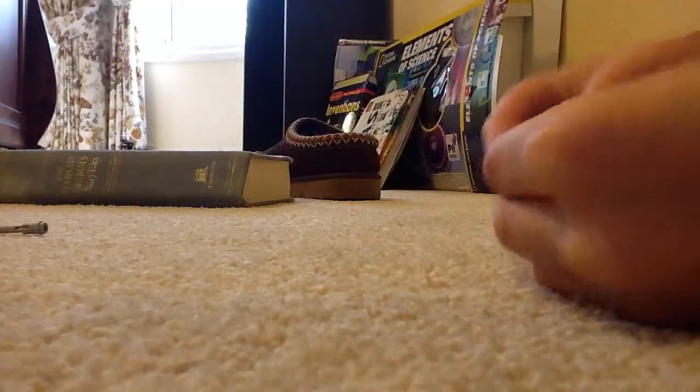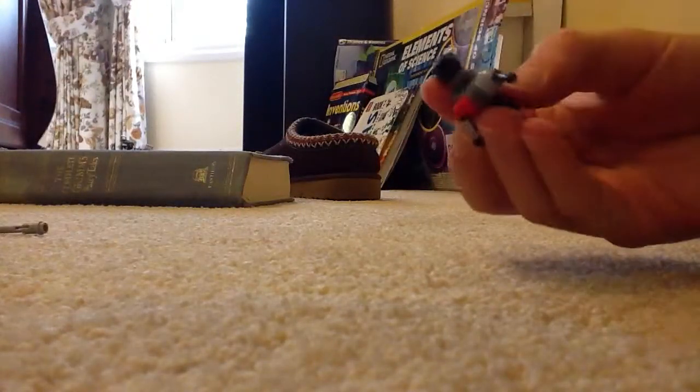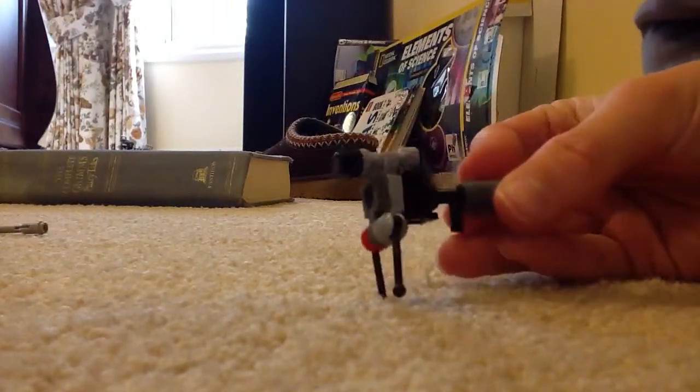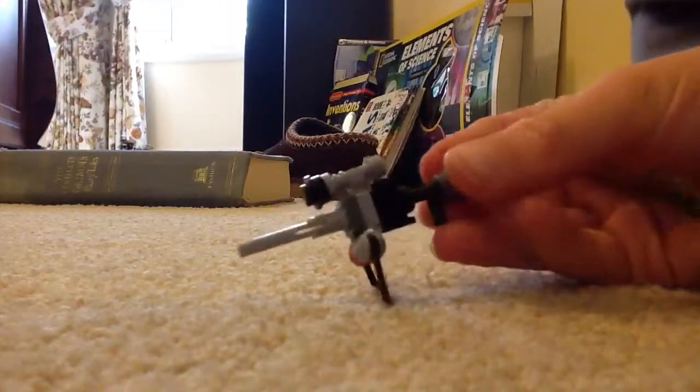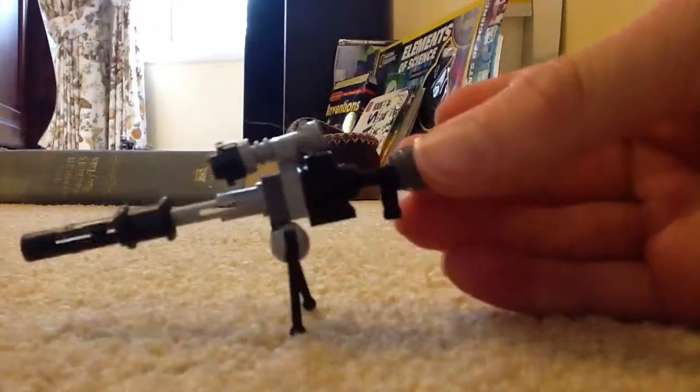Then get a black stud and put it on like that. Then get two of these and put them on like that. Get one of these, put that on like that. Get one of these and stick it on the edge. And there's your sniper rifle.